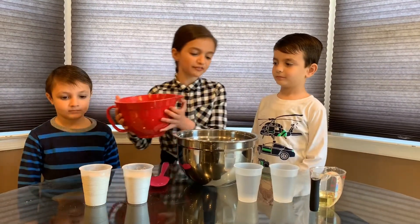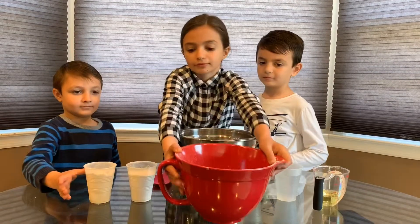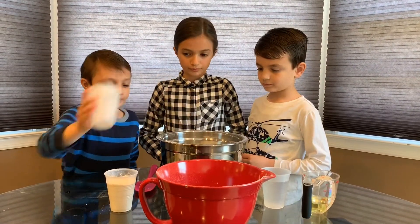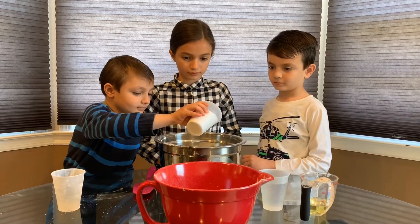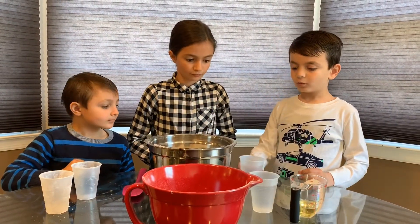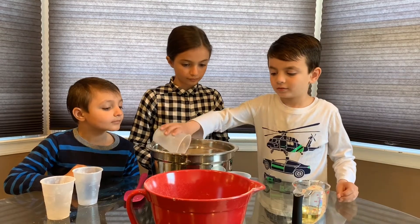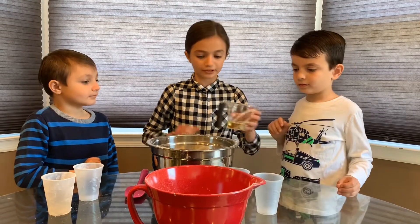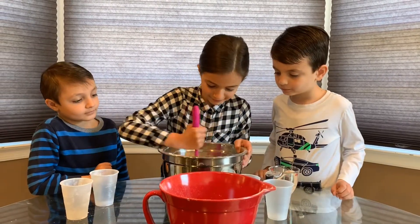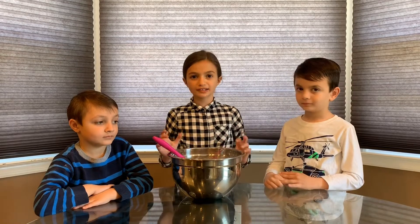Now I'm going to pour the six cups of flour into the bowl. Next, my brother is going to pour two cups of salt. Now I'm going to pour two cups of warm water in. Now I'm going to pour some cooking oil. Now I'm going to mix everything up. If your mixture is too hard, you can add some more warm water.